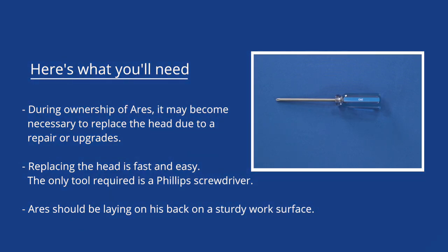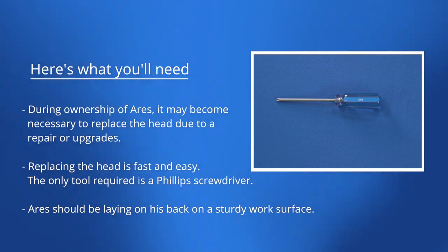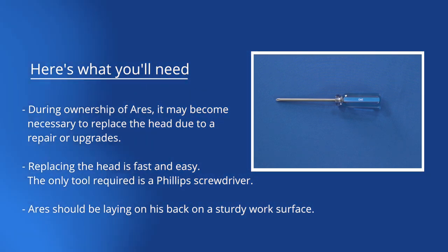This video shows you how to remove and install the Ares head for service or upgrade. During ownership of Ares, it may become necessary to replace the head due to repair or upgrades. Replacing a head is fast and easy.